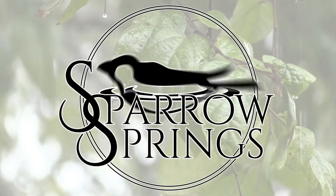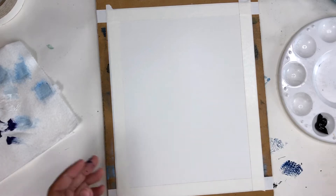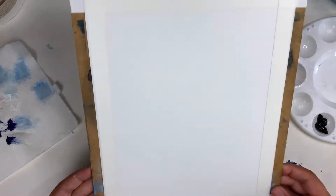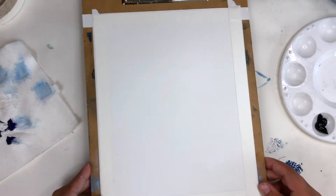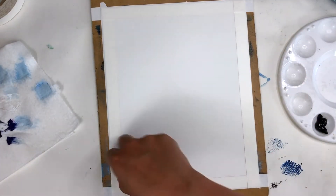Hey peeps, Sarah here, and we are jumping right into this easy acrylic painting tutorial. If you are new to acrylics, then this is an excellent place to start. Today we are going to be working on a landscape, which I find to be easiest to start with.